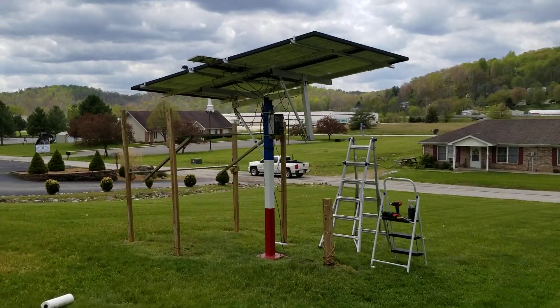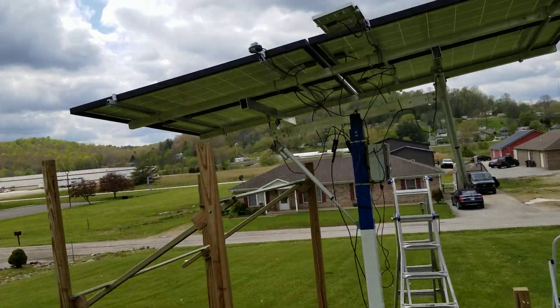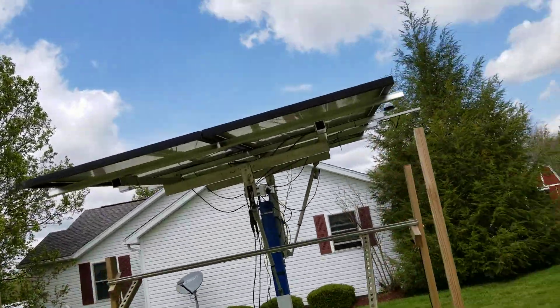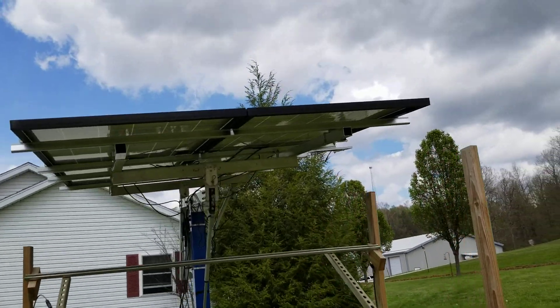Alright, we are operational. They've got over a kilowatt coming in now — actually doing better than when I had them separated. Of course, they're all tracking the Sun now, so that makes a big difference.